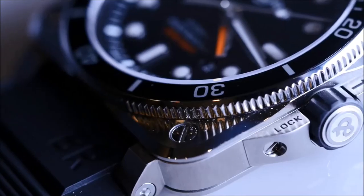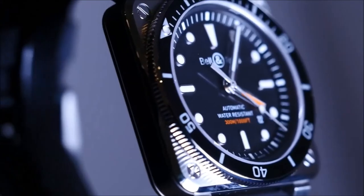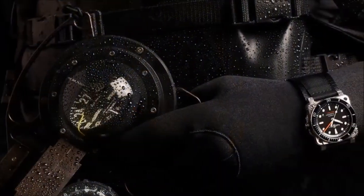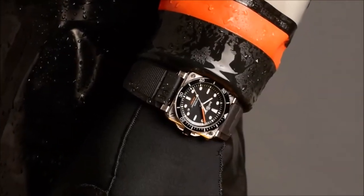It's waterproof to 500 meters. The BR-03 is equipped with a unidirectional notched bezel, graduated 60 minutes, a super crown protector and a very readable dial in day or night, as for all Bell & Ross watches.